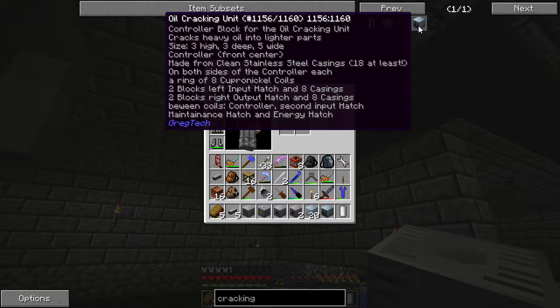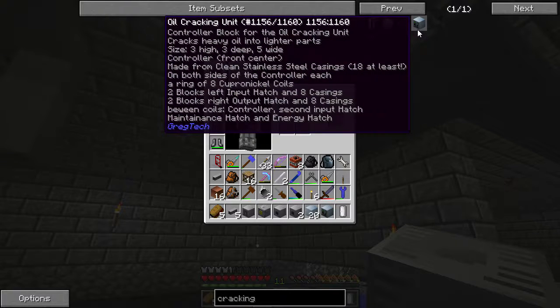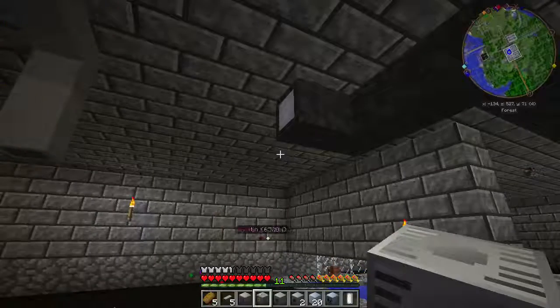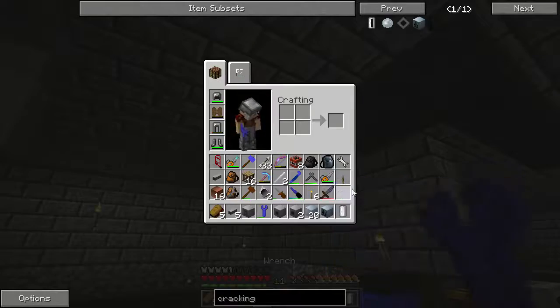In the same ring as the controller, you can have a second input hatch. I believe this may be a typo in the documentation — I know a player from the Thylacraft server has built this unit without a second input hatch — but we're going to rebuild it with one to see how it works.